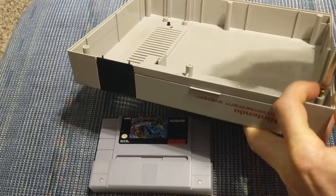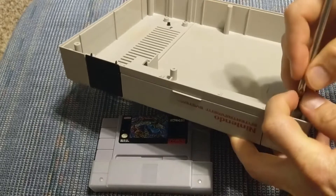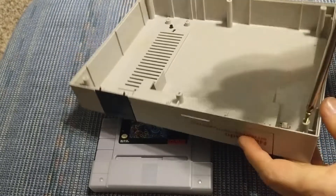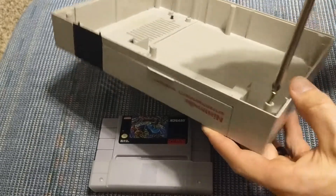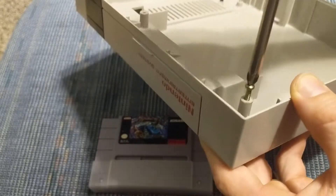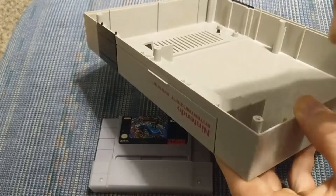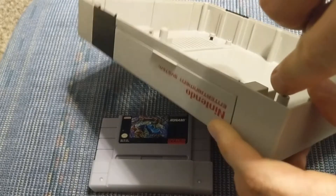When you take these screws out, you don't want to just put them back in and start screwing them right away. You want to turn them to the left — like you're taking them out — until you feel it pop. It'll sort of make a popping noise and you can feel it. Then you can start screwing it in. That's when the threads in the screw are lined back up with the threads in the plastic.